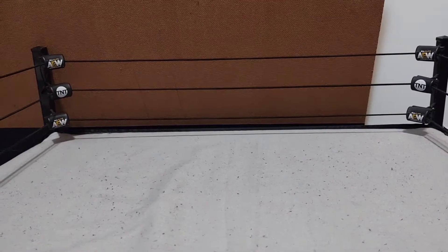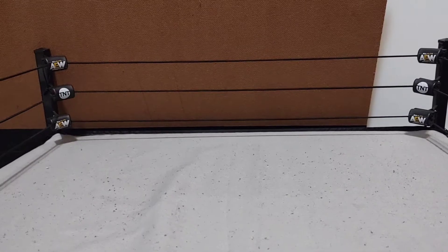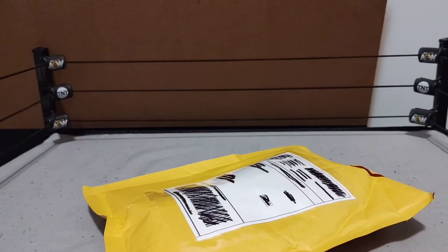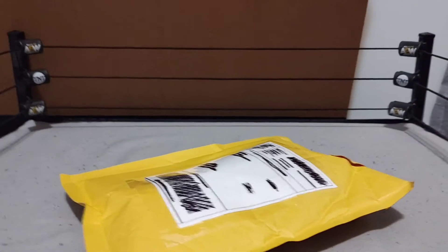What is going on guys, Figure Boys back with another video — Carter here — and today we got a package from eBay. I think you guys will be really impressed with what I picked up.